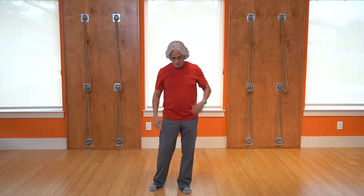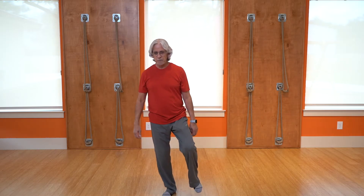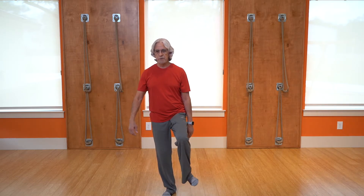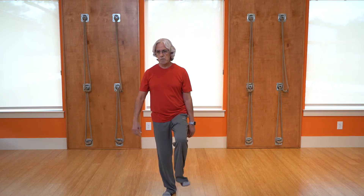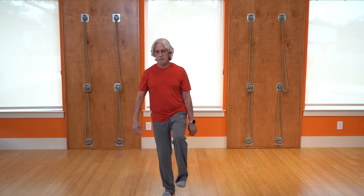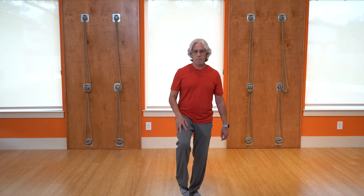Now we're going to drop our attention down to the feet and ankles. If you can balance on one side, pick that foot up and just turn that foot around. Without moving too much of the leg, just turning the foot. Be sure to go in both directions. Let's do the same thing on the other side.